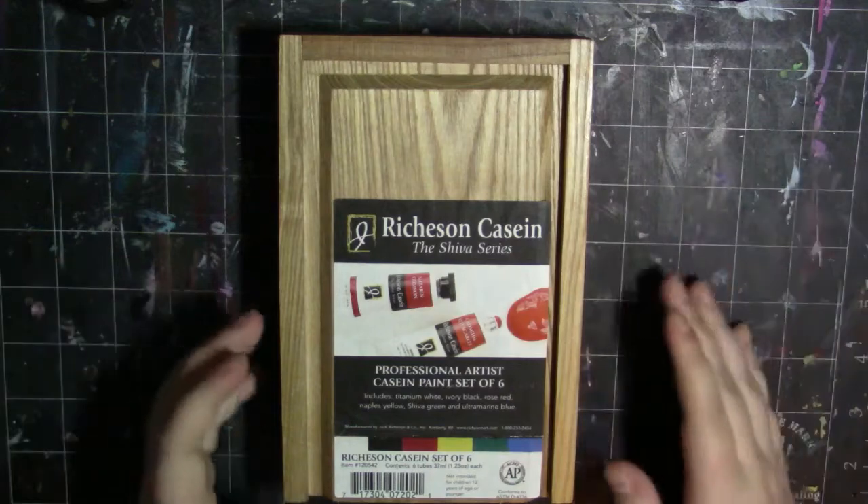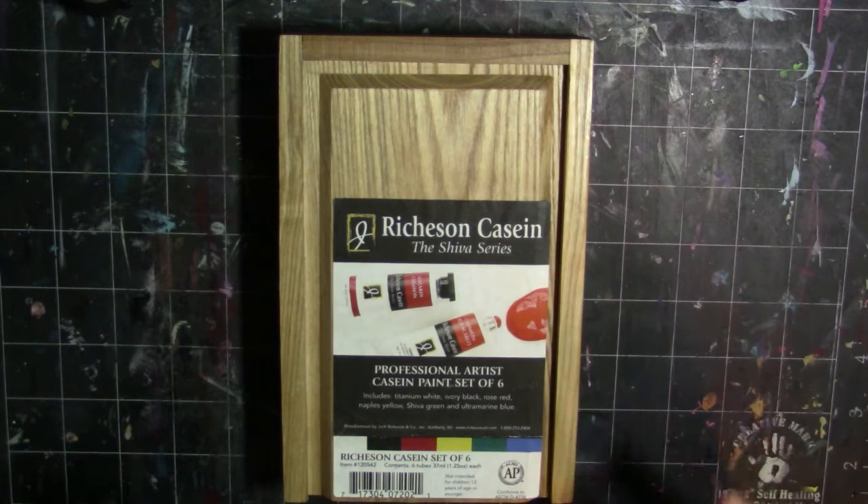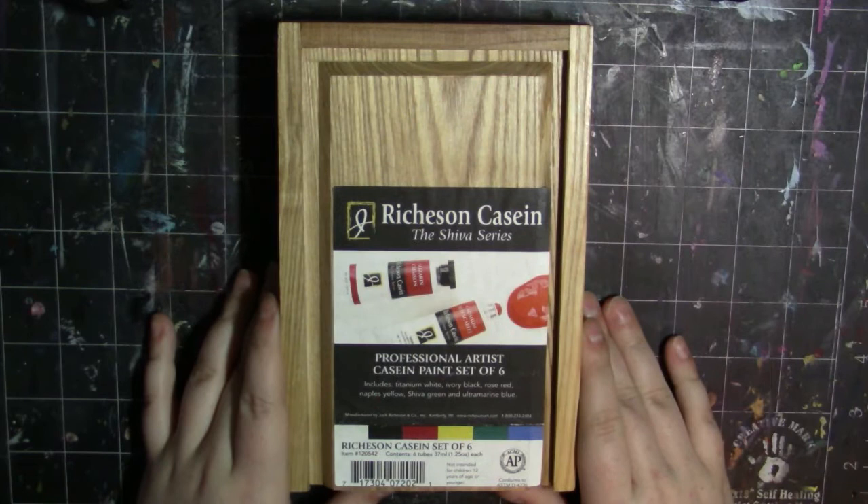Hey my squidlings, it's Katie here and welcome back to my channel. Today we are going to be doing another demo slash review of some paint and I'm really excited to be sharing this with you guys because it's like nothing I've ever tried before, and I think that's what makes it the most exciting.